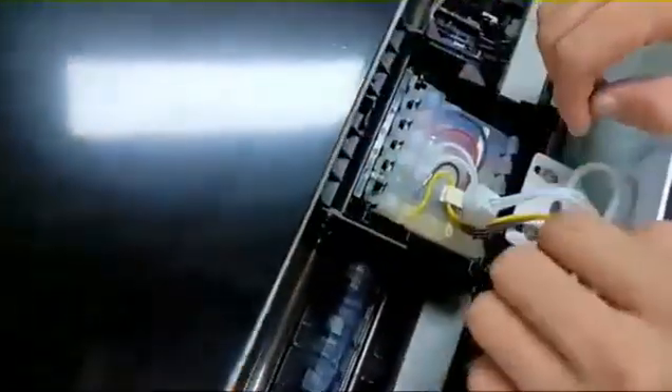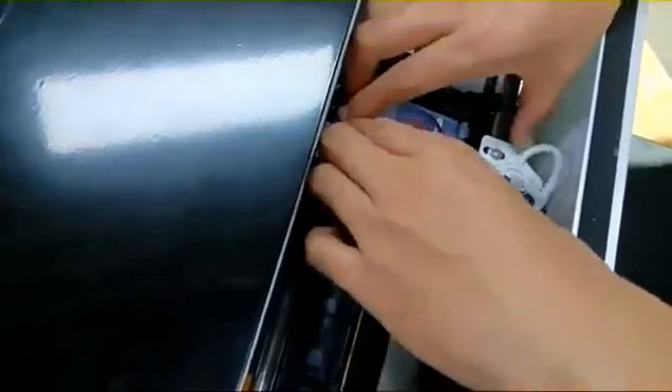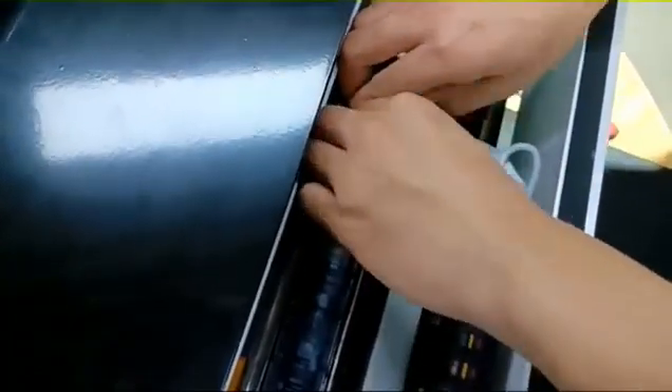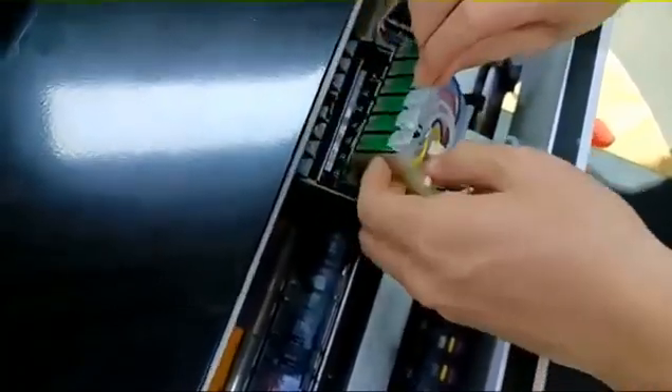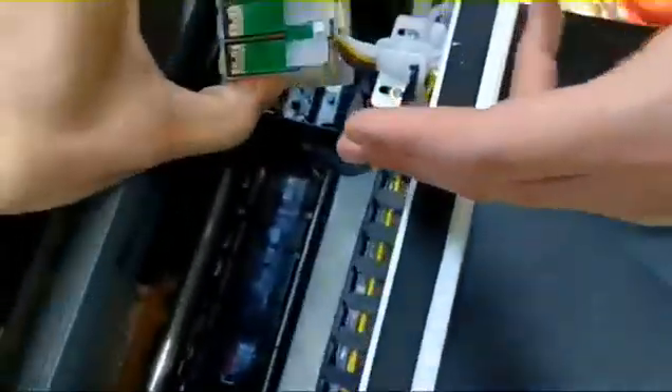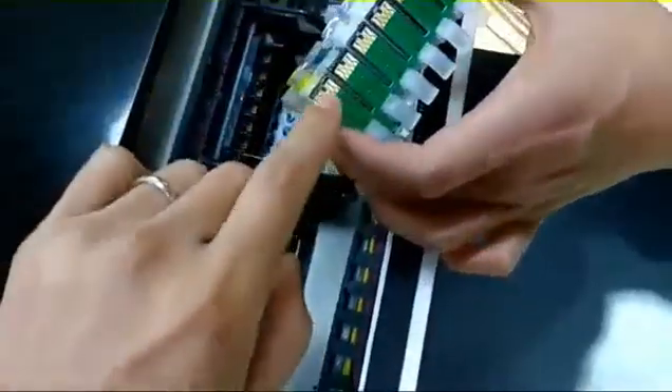First step: use your hand to touch this and pull it up. Then if you want to change the damper, you just need to remove these six connections. Then you can change the whole damper.